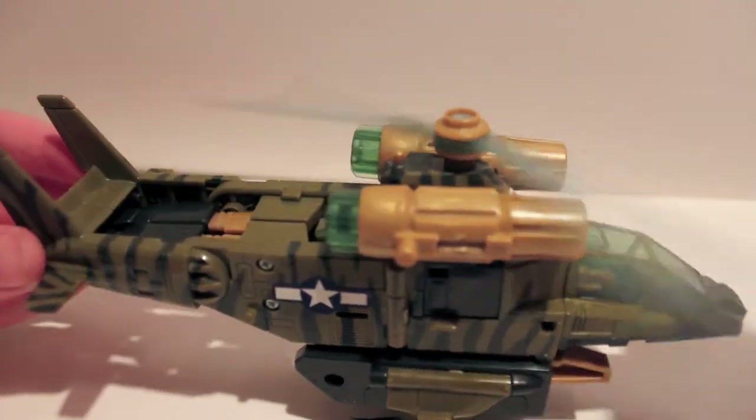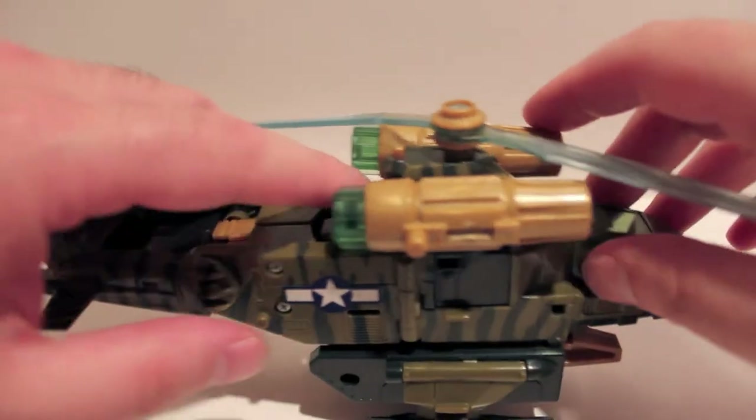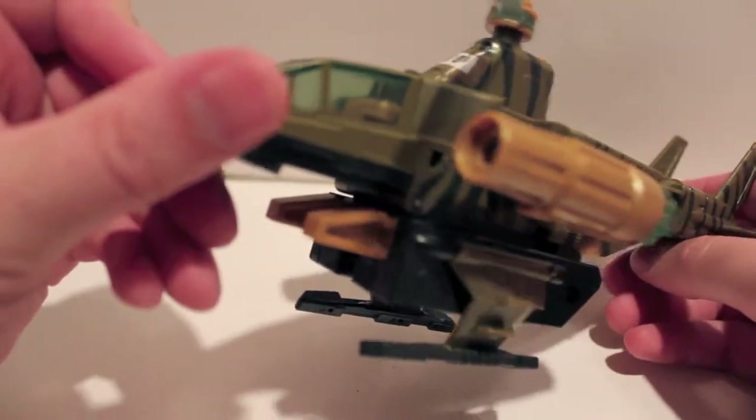The propellers do spin, but because they bowed a little bit, they kind of hit the tail — but it does spin. And he does have a gimmick where you push this button and it deploys his guns, which kind of look like thrusters.